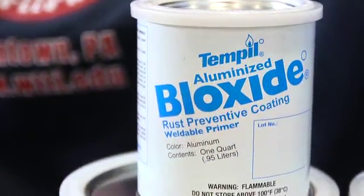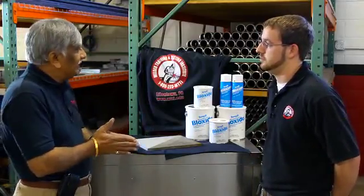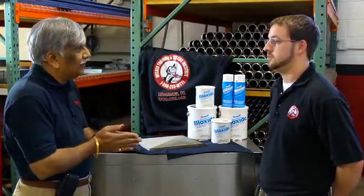For an ordinary customer to purchase this product, what's the easiest way to get it? It would be available with your nearest welding product distributor; however, they can also contact Temple at temple.com.